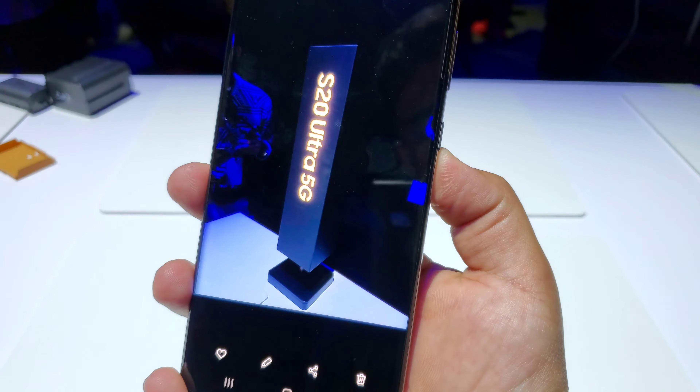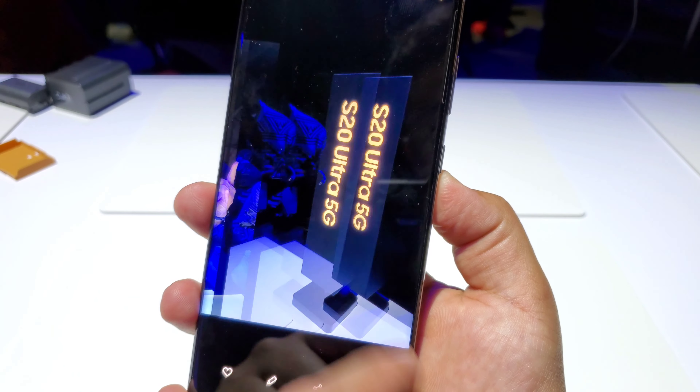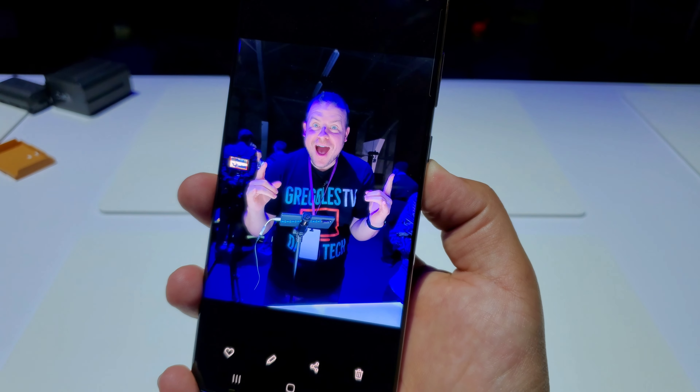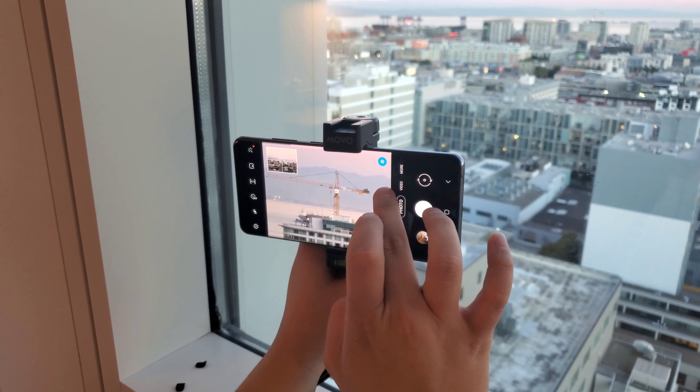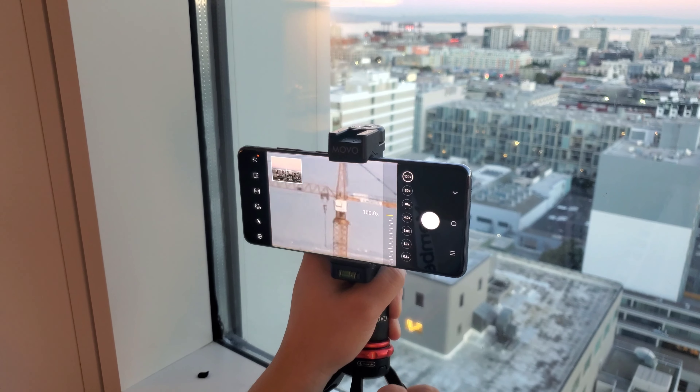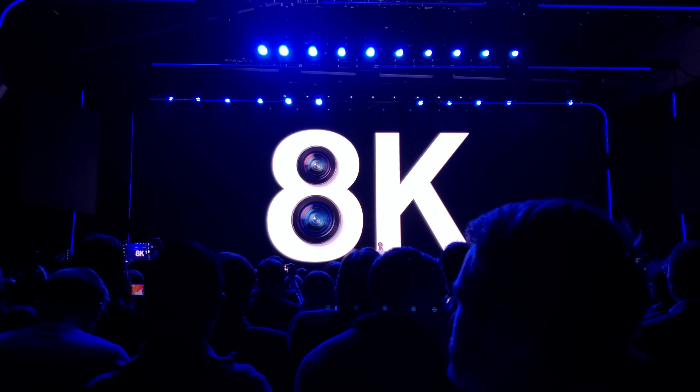Performance on both is great. For the little time that I had with the S20 Ultra, it seemed to run very, very smooth. But honestly, the S10 Plus ran just as smooth. The only huge difference was the 120 hertz on the Ultra that made it even smoother.